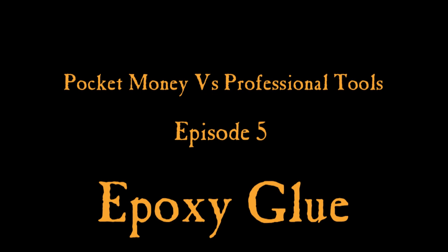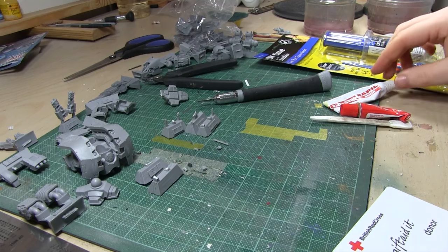Hi everyone, it's Don from Crux Semaratus with episode 5 of Pocket Money vs Professional Tools. Today I'll be looking at epoxy glue, which is two-part glue, in a special limited edition depressed way.